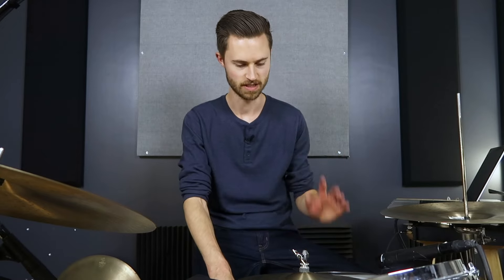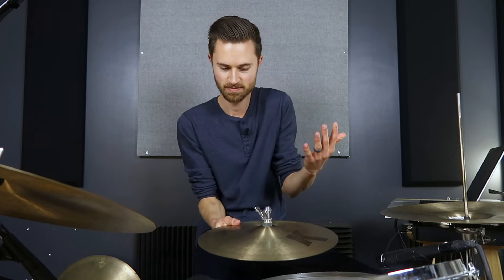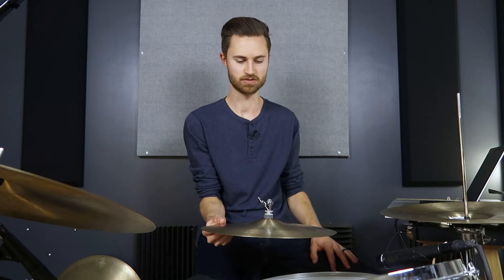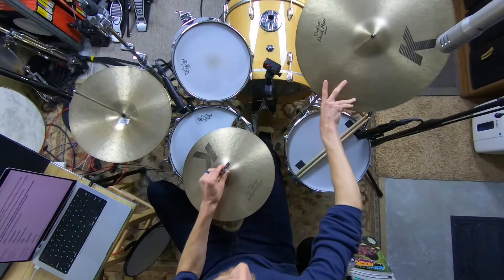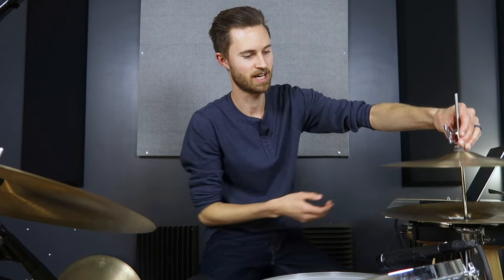Someone once commented that a loose clutch would crack the cymbal from metal-on-metal contact. I've never heard of a hi-hat cymbal cracking from that — it's never happened in my experience, to any of my students, or any professional drummers I know. Don't worry about metal-on-metal; it's okay. The hi-hat still isn't moving as much as a crash or ride cymbal. Have the clutch adjusted loosely, put it on so you can reach in and tighten it from the top — not upside down like I did as a beginner.